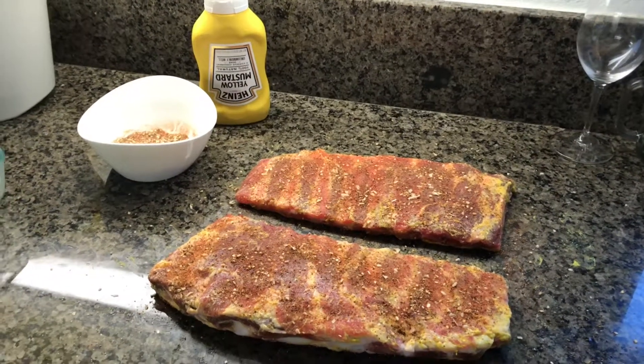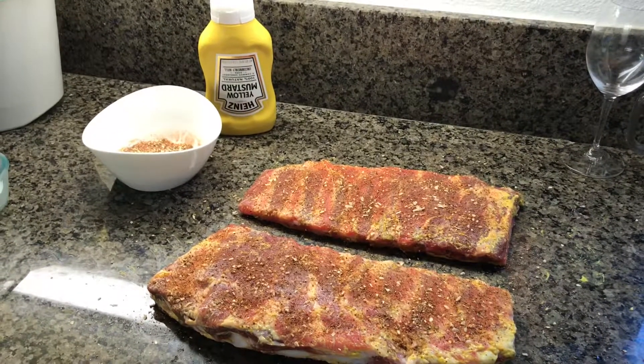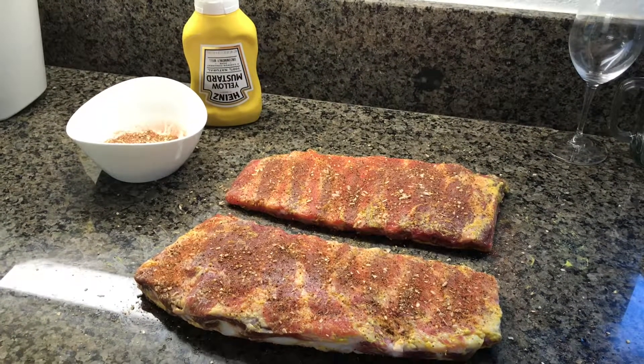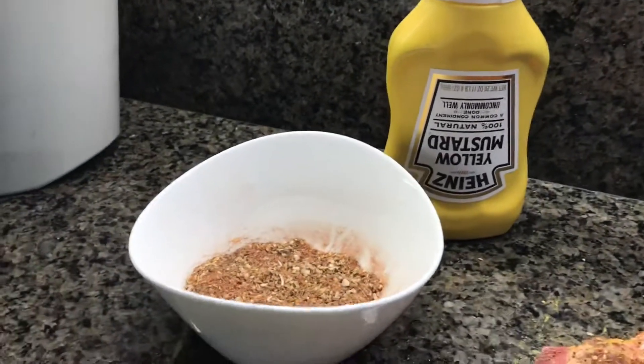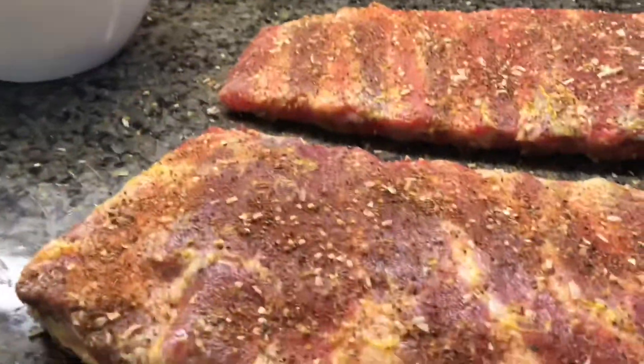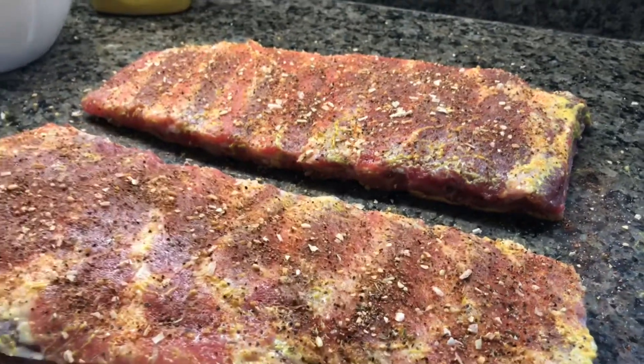Hey guys, part two from that cook I started yesterday — that got split in two, continued here. These are St. Louis style pork ribs. I did a little bit of yellow mustard as a binder, there's the rub I already made in the last video, and I tried to do them a little bit lighter because in that last video I think my daughter thought there was too much pepper with the beef.